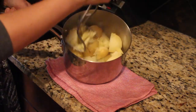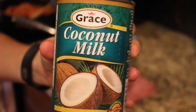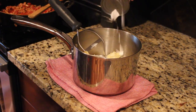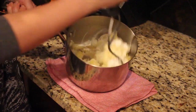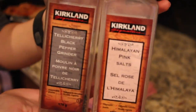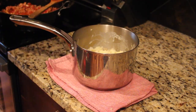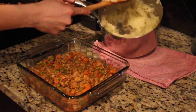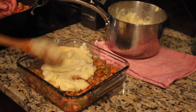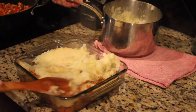Our potatoes are done cooking, so we can mash those up. Just drain all the water out and take a potato masher. I like to add coconut milk — you can use non-dairy milk, cream, or dairy milk, whatever you'd like — I just prefer coconut milk. It has really nice creaminess and the same texture as cream. Then I added some salt and pepper to season the mashed potatoes. In the past I've put chili powder in the mashed potatoes, but I think I just forgot to do it this time.